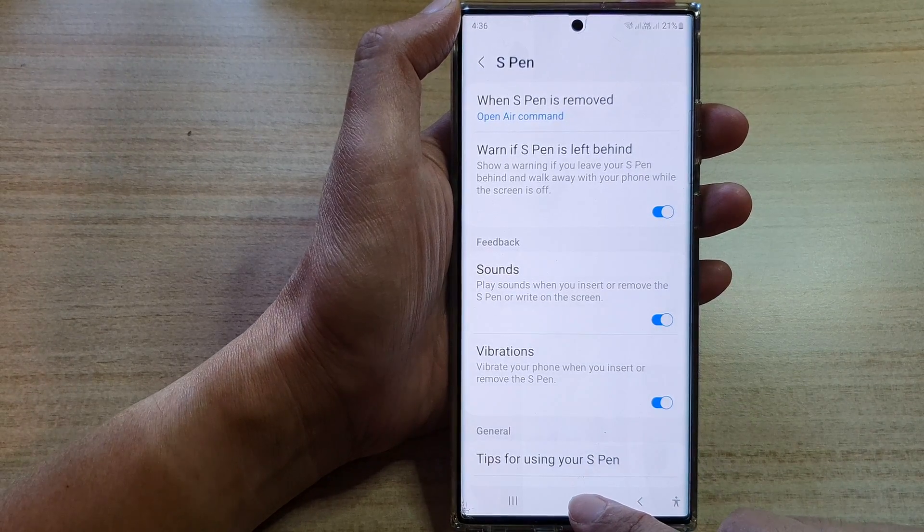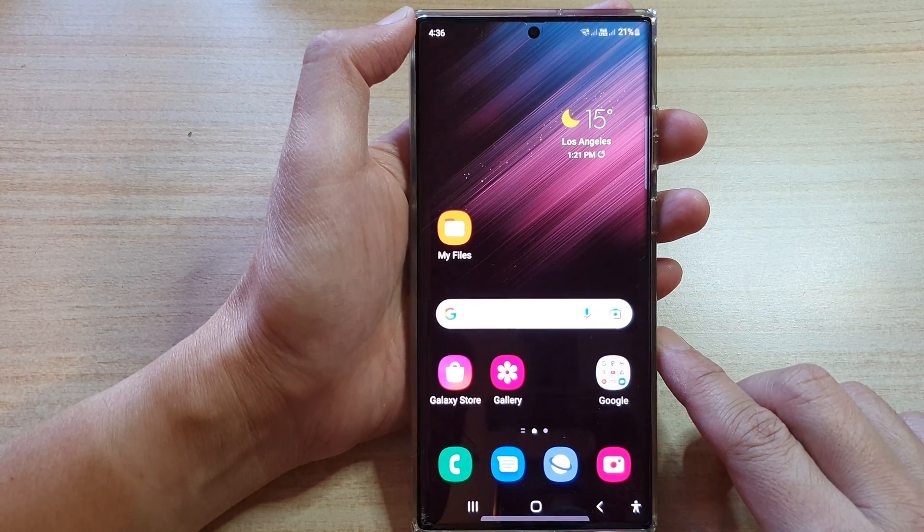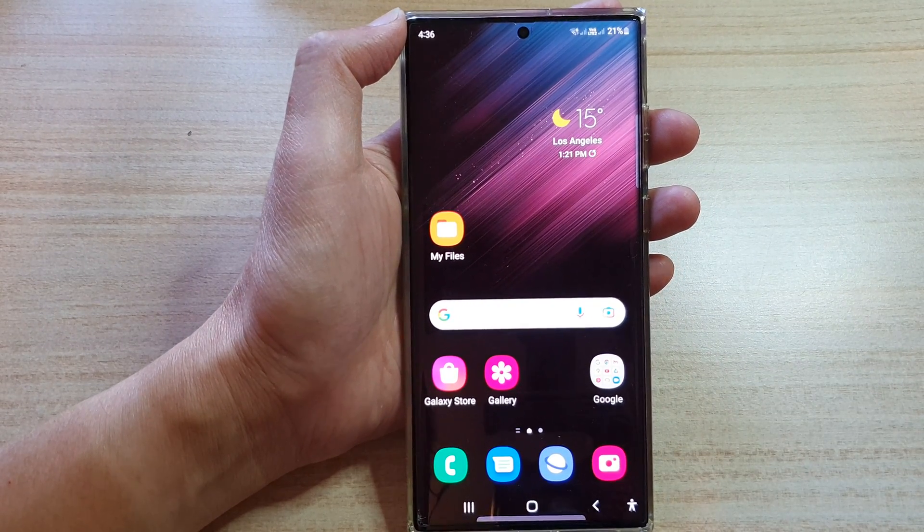And finally, you can tap on the home button to go back to the home screen. Thank you for watching this video. Please subscribe to my channel for more videos. Thank you.